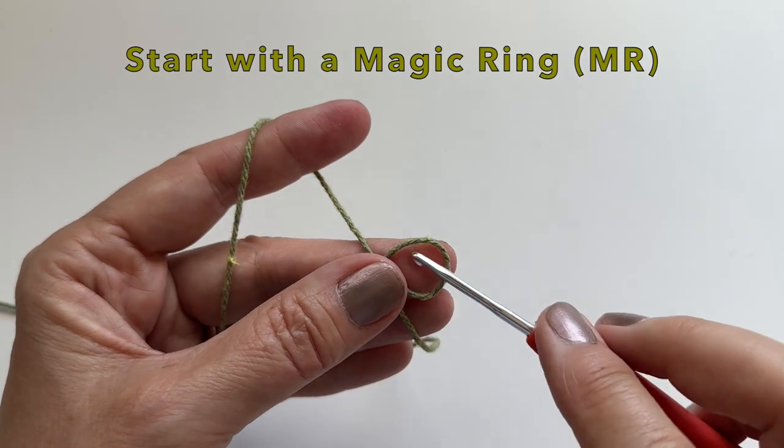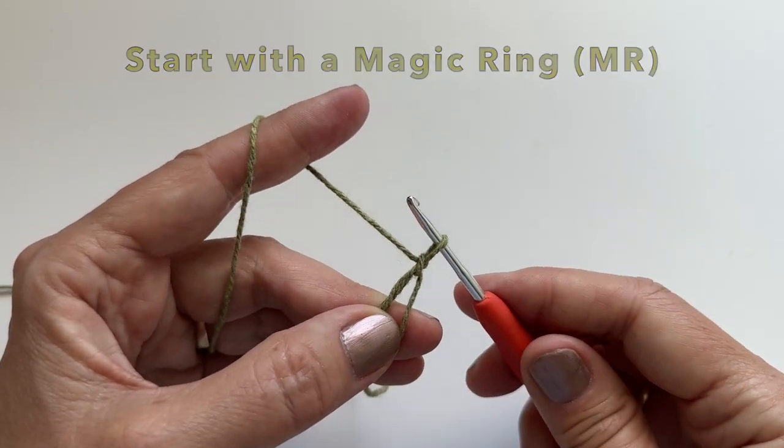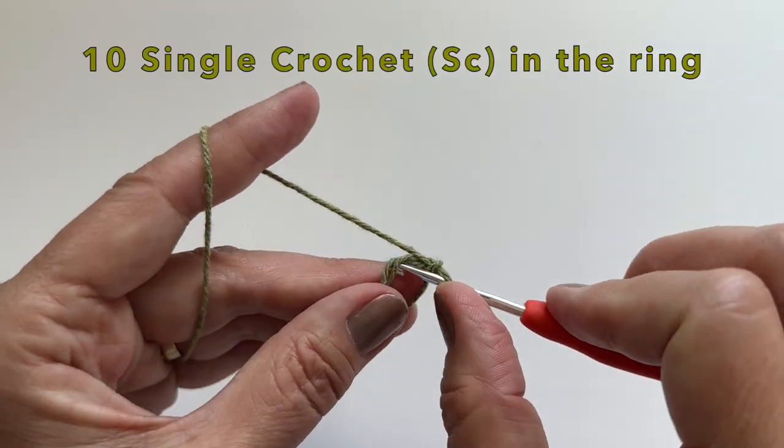We will begin with a magic ring. Insert your hook, pull up a loop, and do a chain. That's your magic ring.